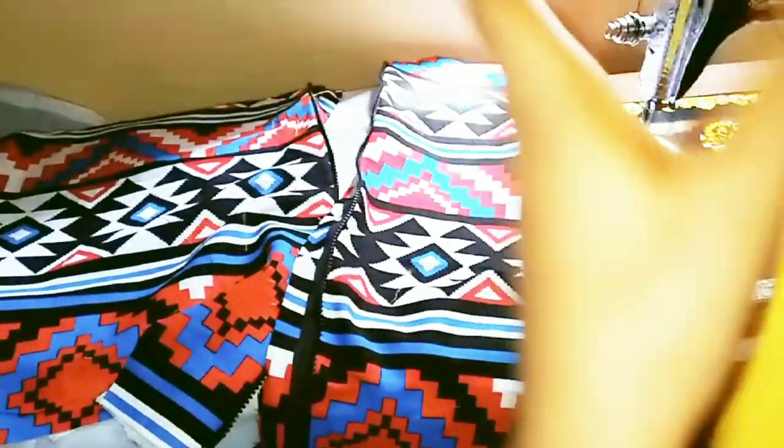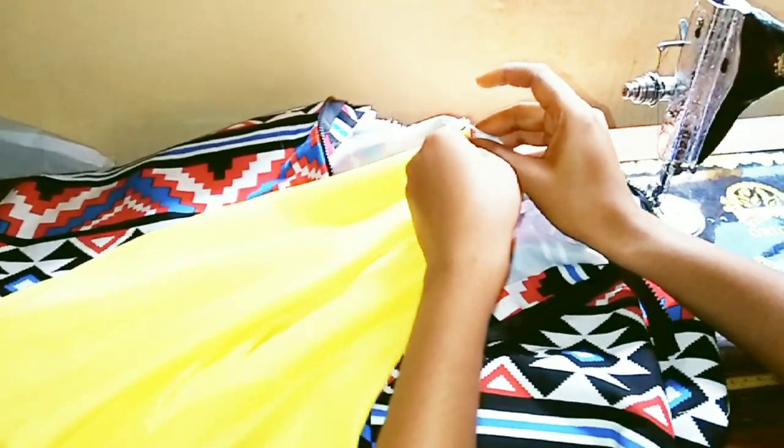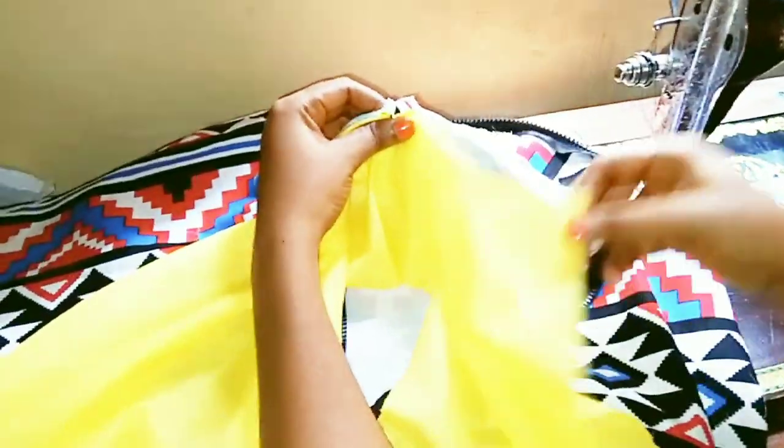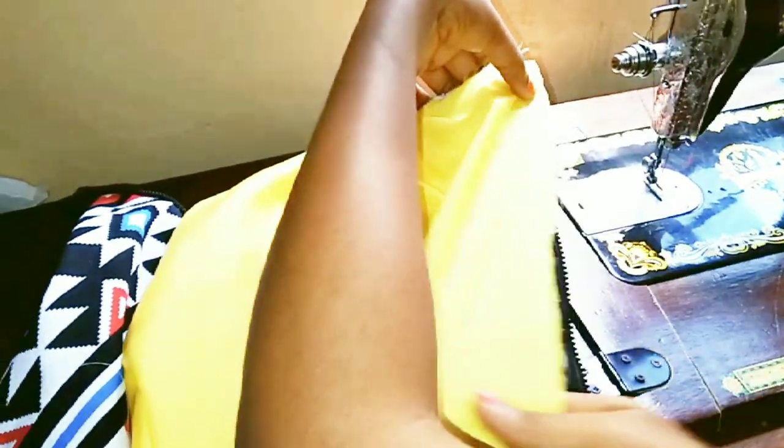The next thing is to attach my lining to the main fabric, and to do this I'm also going to cover up the zip part. To attach my lining, I'm going to make sure that the wrong sides are facing each other while joining, so that after sewing and flipping it over, the right sides are facing each other and everything looks beautiful.